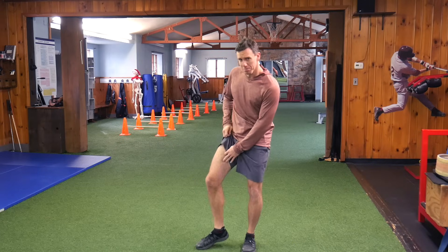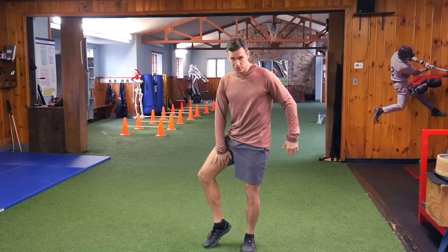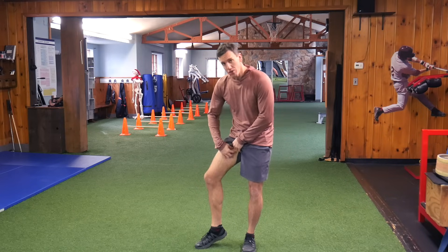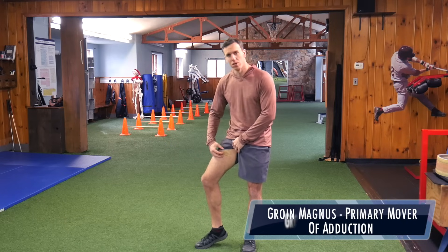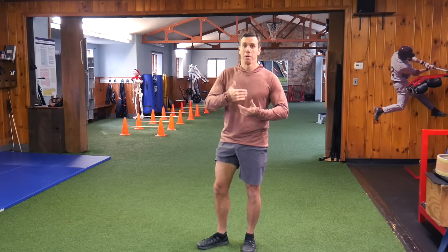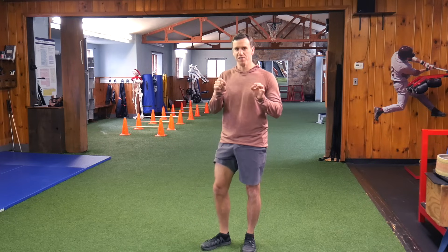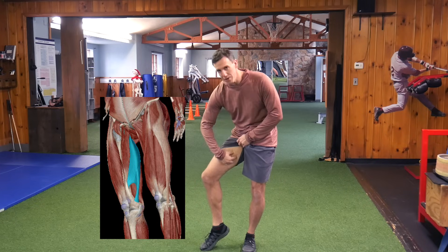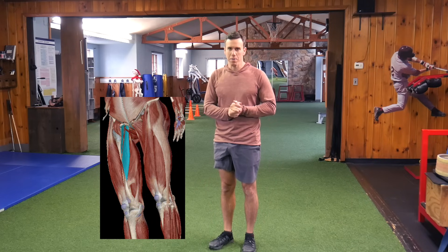I kept pulling my groin magnus. In adduction, the groin magnus is going to be the primary mover and then you have the adductors. The adductors and groin magnus have slightly different opposing muscle groups that are going to affect them and cause each of those areas to pull. We're going to focus today on why the groin magnus pulls, and I'll also teach you a little about why the adductors pull — we have that in other episodes linked at the end of the video.